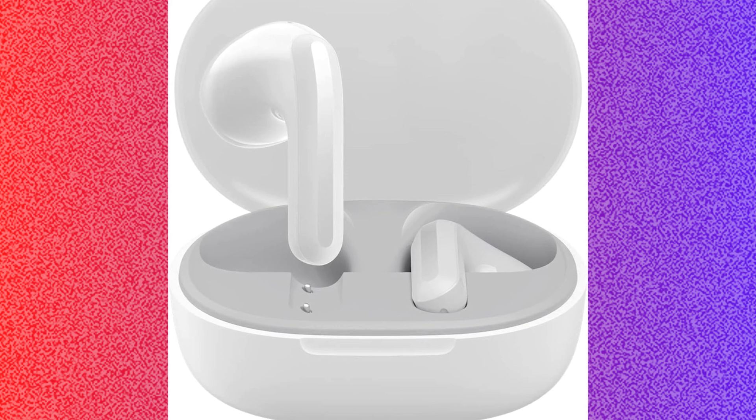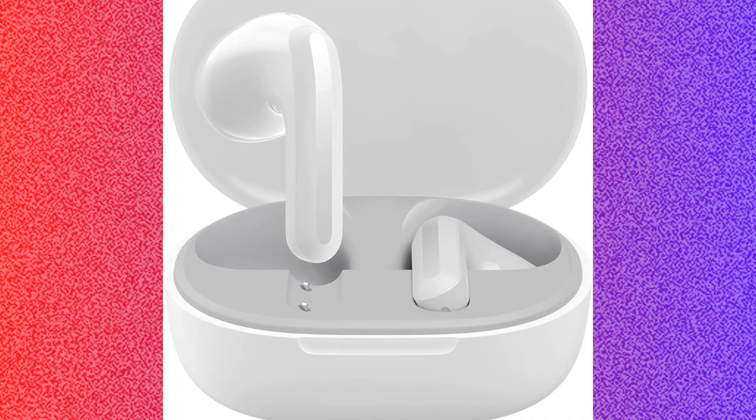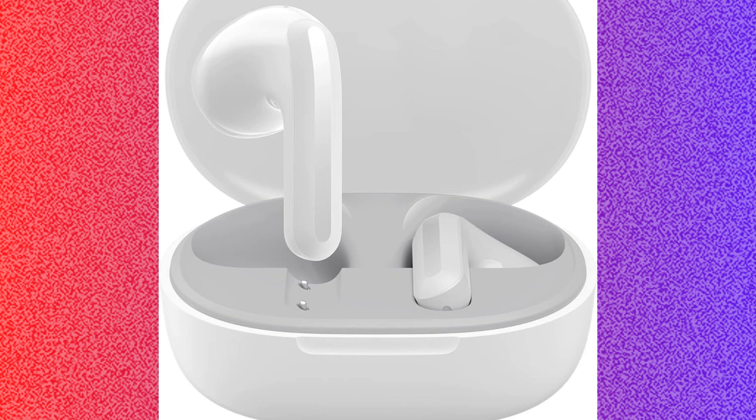After that, you have to reset the earbud. Put the earbud back into the charging case and then press and hold the button on the charging case for about 10 seconds until the LED indicator blinks.